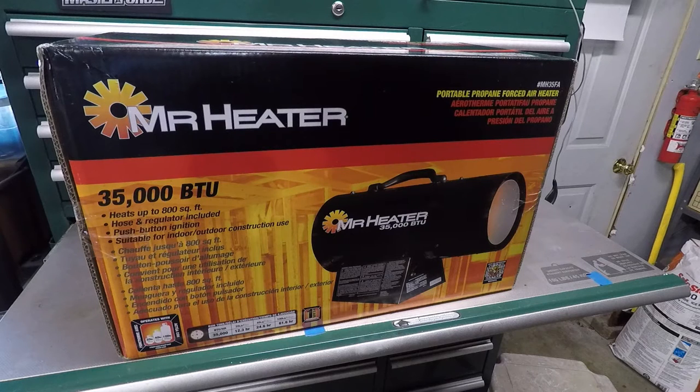Alright, well it's 18 degrees outside, so what better time to unbox and give you my first impressions of one of my Christmas presents — this Mr. Heater Torpedo Heater. It runs on propane, model number MH35FA.